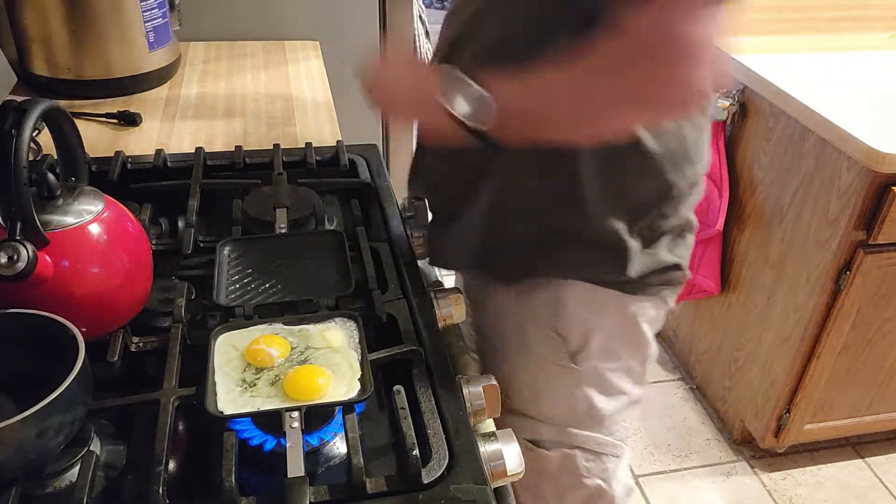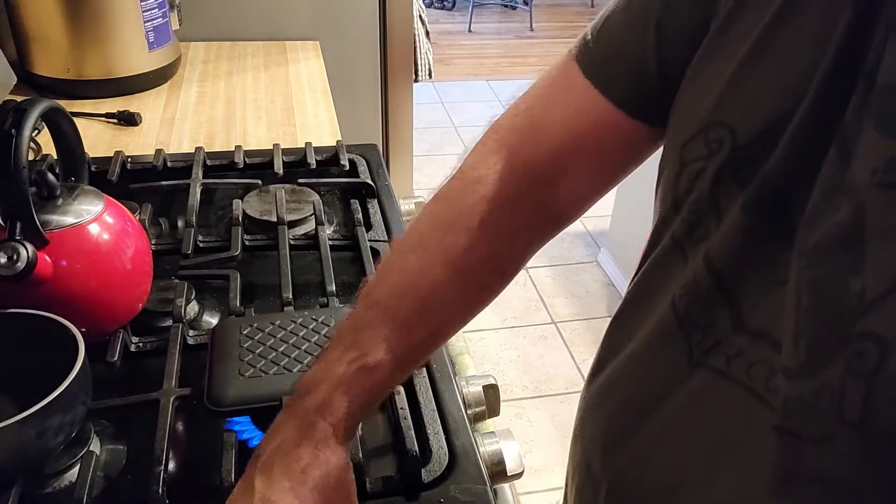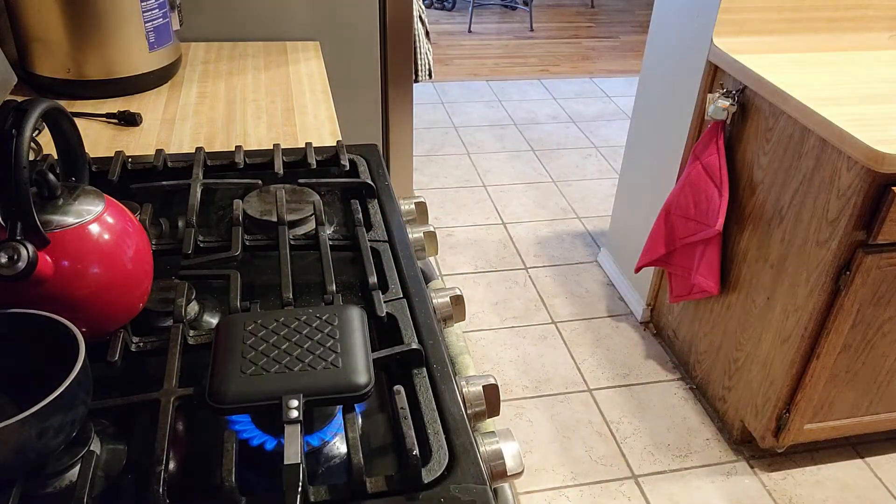Put that in there like that, and the next thing you do is just kind of fold this over like this. Then what we'll do is cook this for two minutes. I'm gonna wipe my hands off and clean them up.